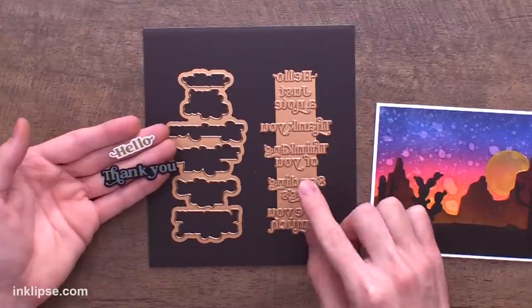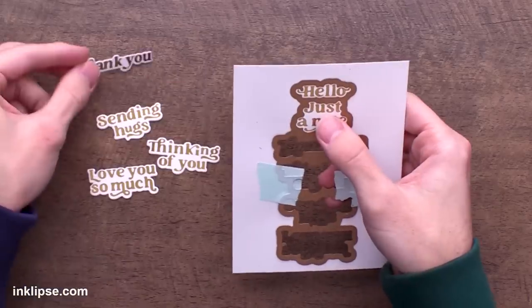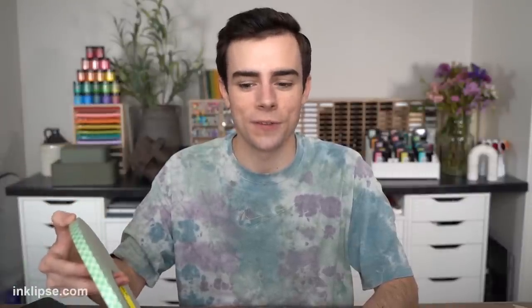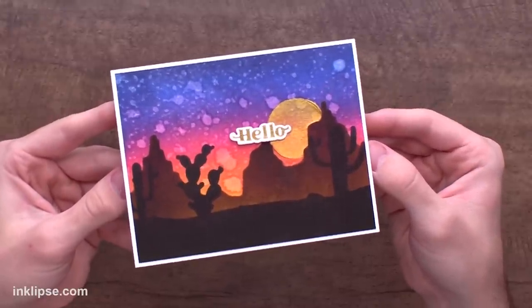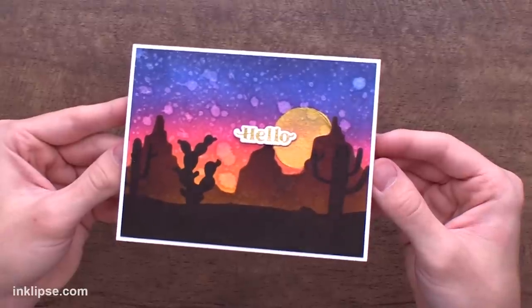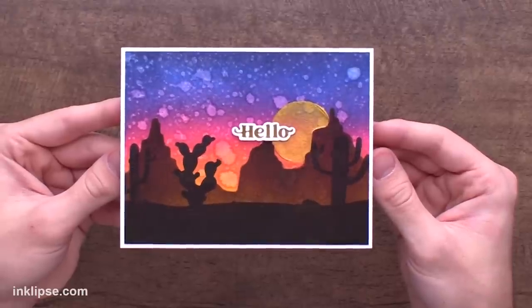For the sentiment I'm using the must-have sentiments hot foil plate and die set — it hot foils and die cuts six sentiments at once, which is a great time saver. I'll pop the sentiment on 3M foam tape and place it overlapping the sun so the gold of the sun matches the gold foiling on the hello sentiment. Here's the finished card — a colored background with the stenciled scene. You could also use patterned paper and ink blend on top for a bold, beautiful impact.